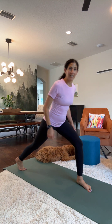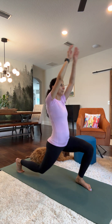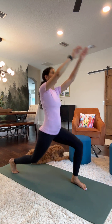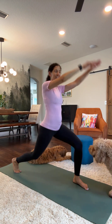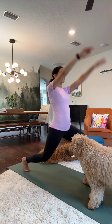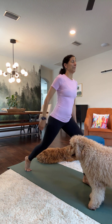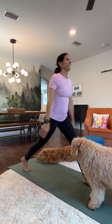Come into a lunging position and we're going to start with an arm swinging up as the legs are lowering. Two, three, four, five, six, seven — you're kind of getting into a back bend — eight, nine, ten.